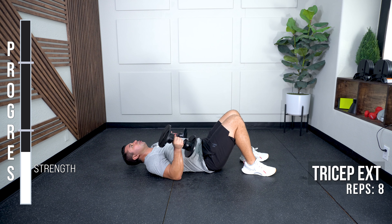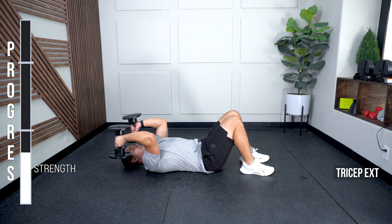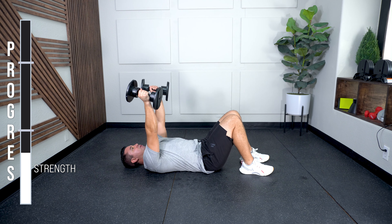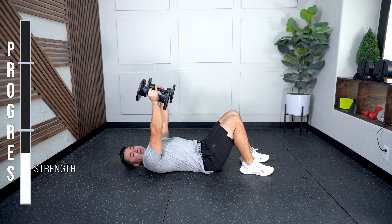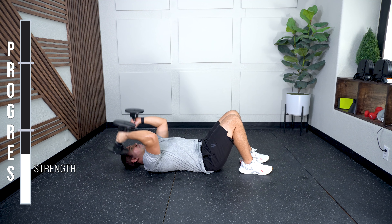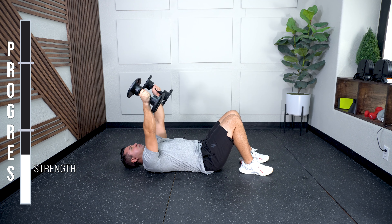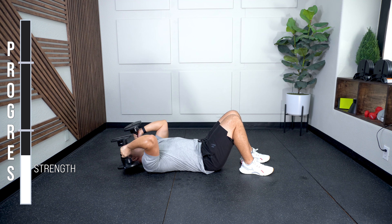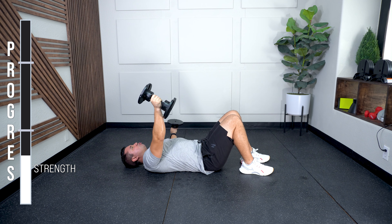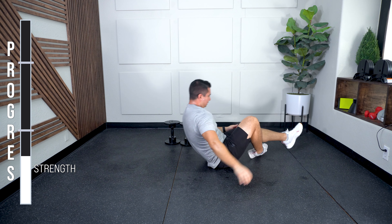Turn it over — tricep extensions, eight. Bend from the elbows, down and back up. Finish position will be as if you were doing a chest press. My palms are facing in, I hinge from the elbows within my own range and then come back up. Keep your count at a controlled pace. If you felt like you were struggling on any reps or your range was limited, just drop it down a weight.